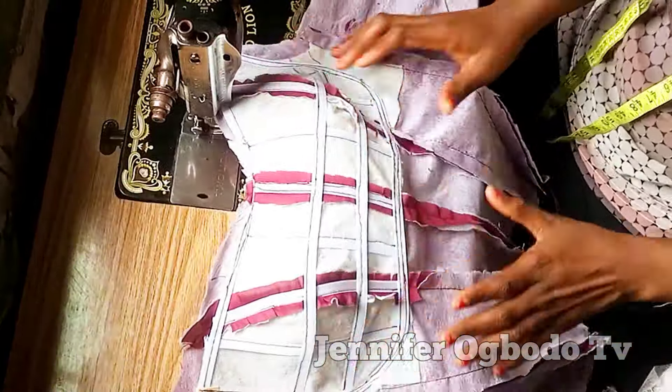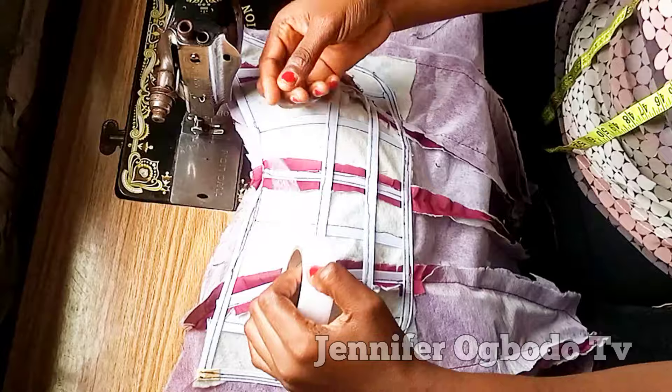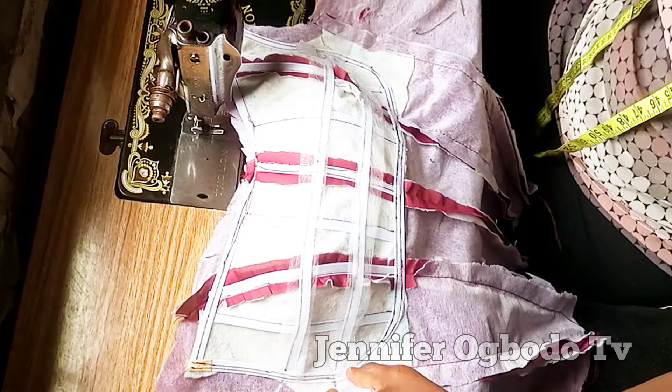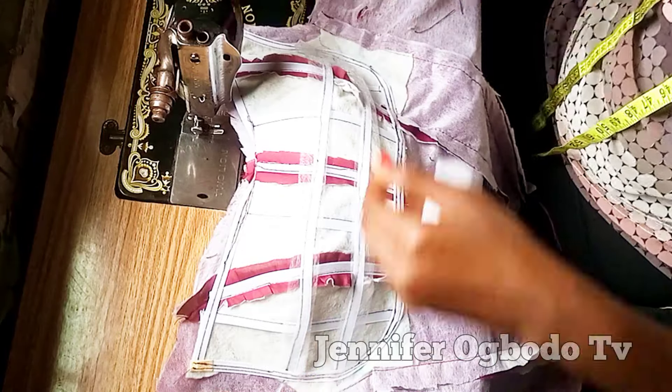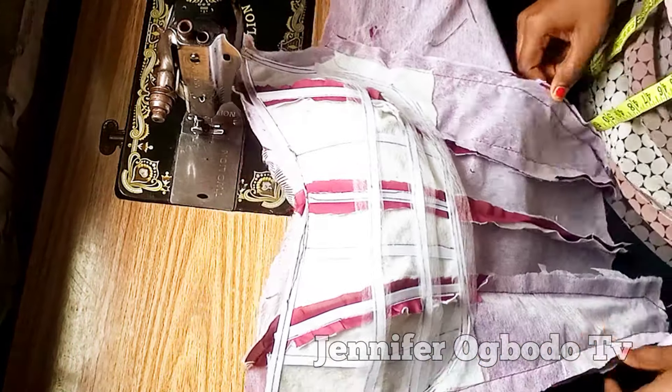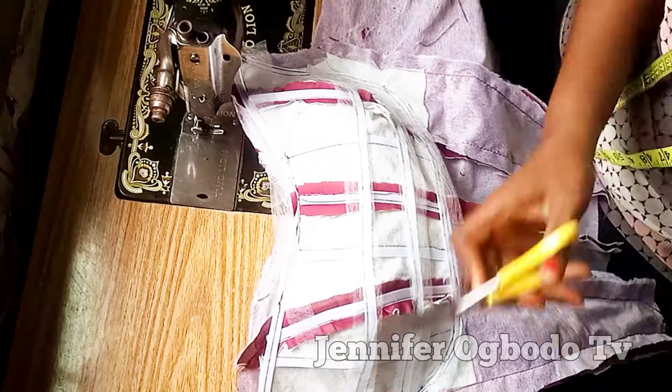The next thing to do is to place the hemming gum. Go ahead and place your hemming gum like this, adding as much as you want. You can see me placing the hemming gum here.